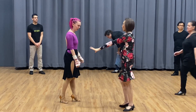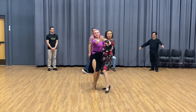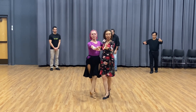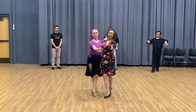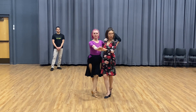Okay, so first we learned an open fan. An open fan from a closed position starts with a prominent arm position. Change the arm here for the leading, because this is a partner dance, so you need to know how to lead.